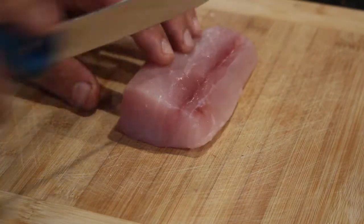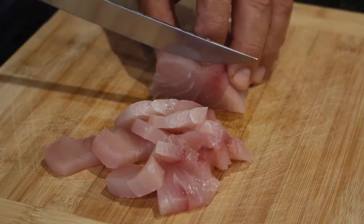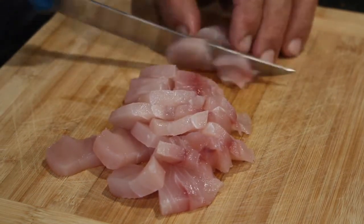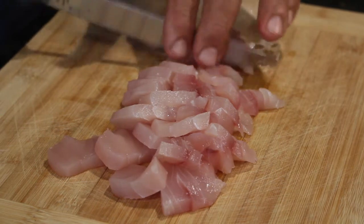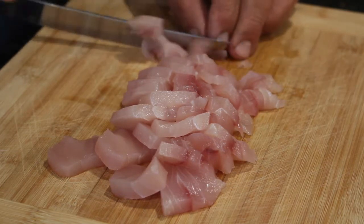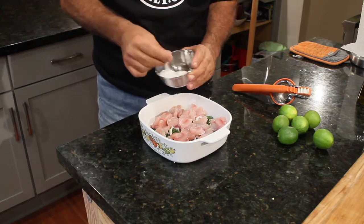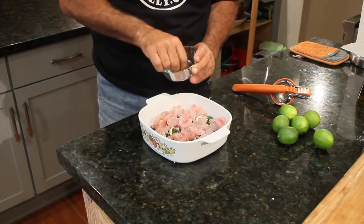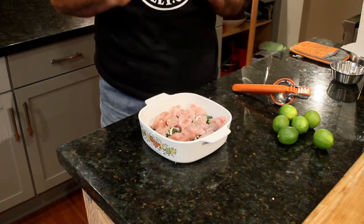Now I'm going to take my yellowtail and cut it lengthwise first. It's time to take this fish and add it to our mixture. I'm going to take a little coarse sea salt — I'm using really coarse sea salt here because I want to get a textural crunch. Not a lot, but just a little bit. I've got about a half a pound of yellowtail here and I'm going to add six limes.